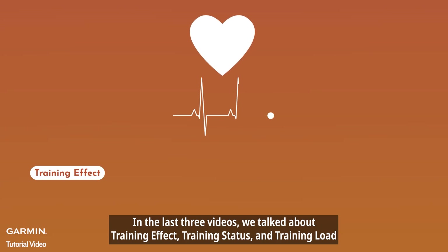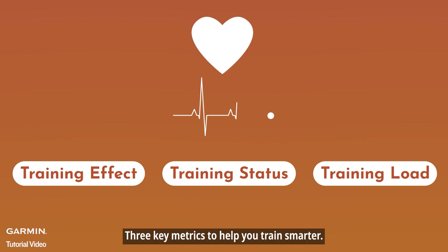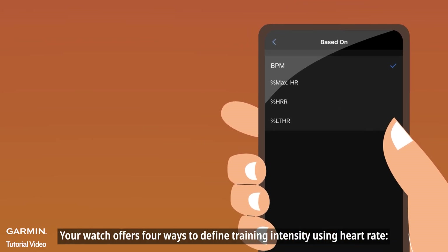In the last three videos we talked about training effect, training status, and training load — three key metrics to help you train smarter. But without proper heart rate settings, your training results might not be as accurate. So let's walk through how to set up your heart rate zones. Your watch offers four ways to define training intensity using heart rate.